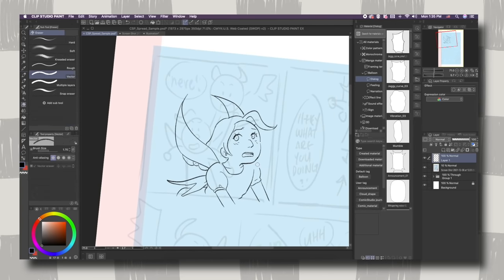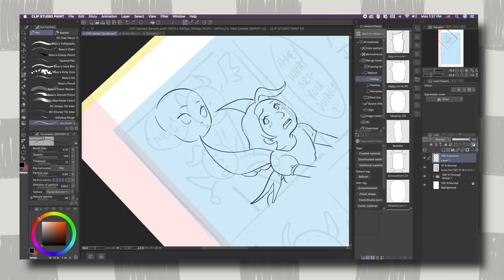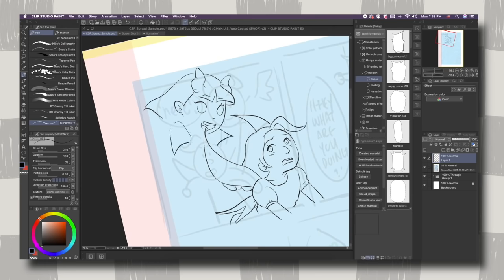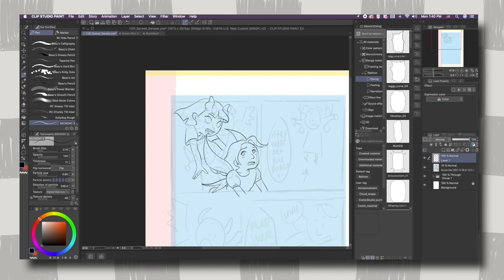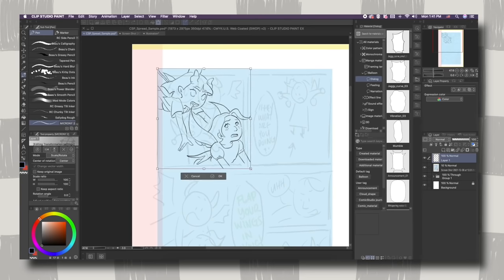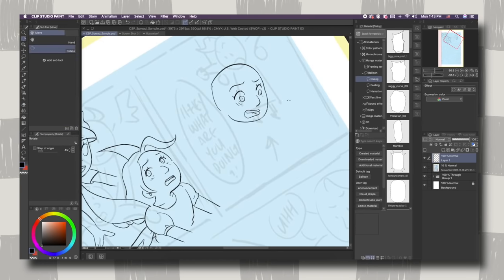Before I get too deep into today's video, I first wanted to thank Clip Studio Paint for sponsoring it. For any of you who are not familiar with Clip Studio Paint, it is basically a digital art program that provides a lot of useful and unique features for your specific art-making needs. If you are a comic artist, there are so many assets within Clip Studio Paint that make the workflow more streamlined. They provide assets for comic making, and whether you're a comic artist or an illustrator, there are so many functions that can really be useful. It has definitely made my workflow a lot easier.